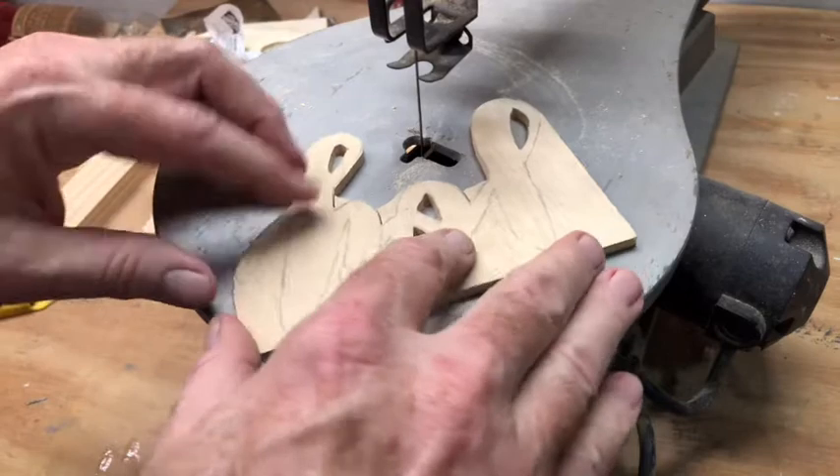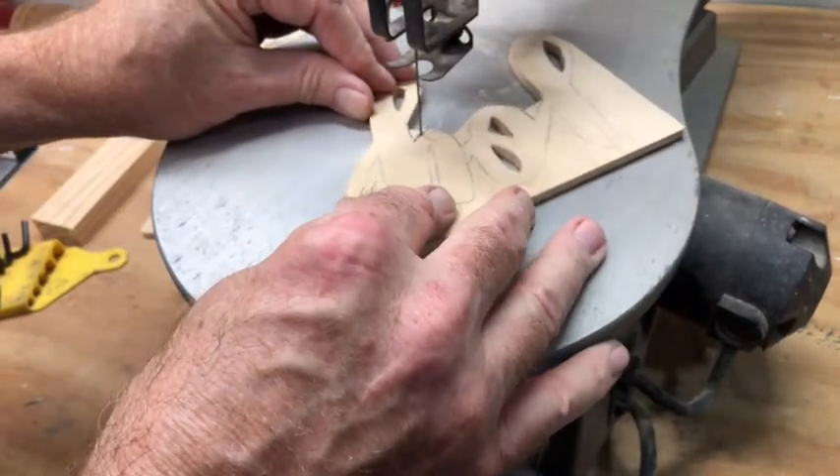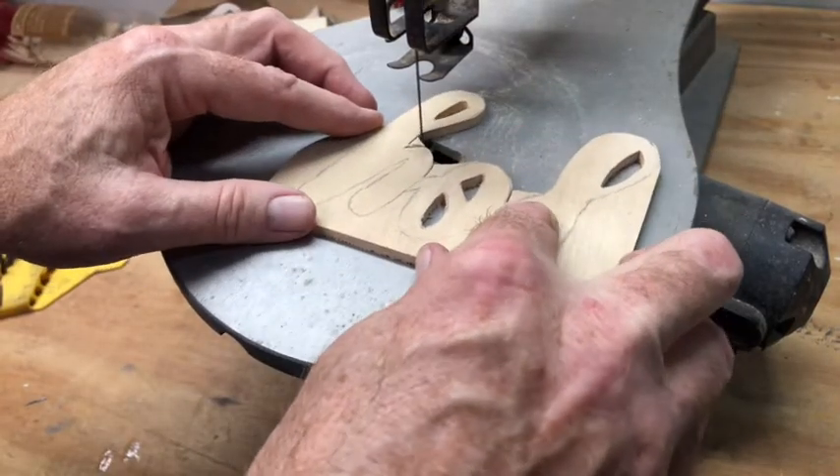Then you can come back in and clean up your corners. And you can actually use the blade to sand with.